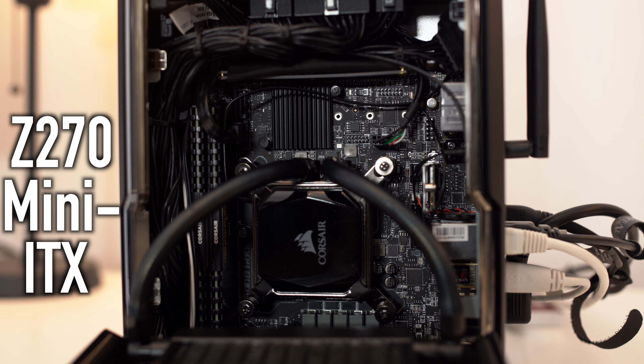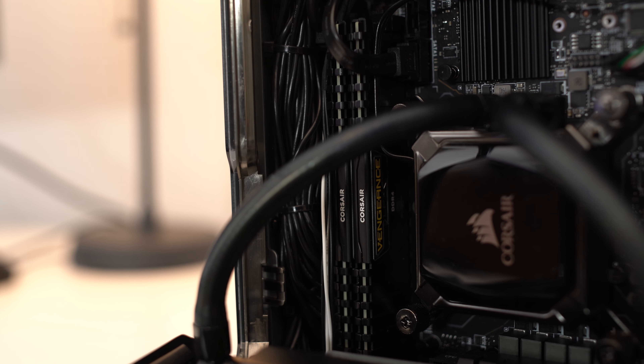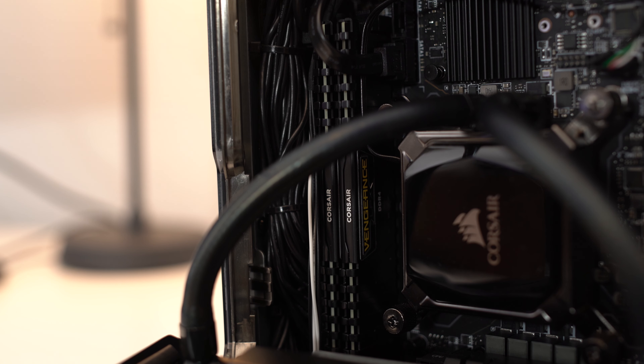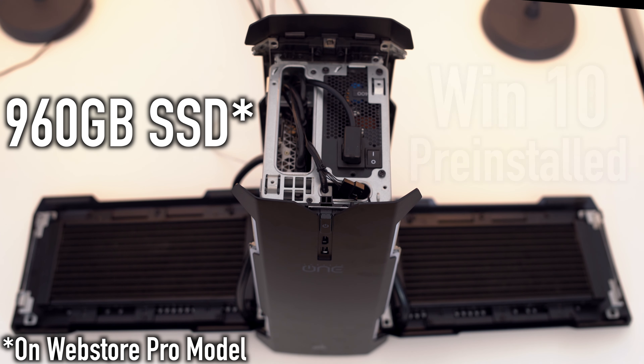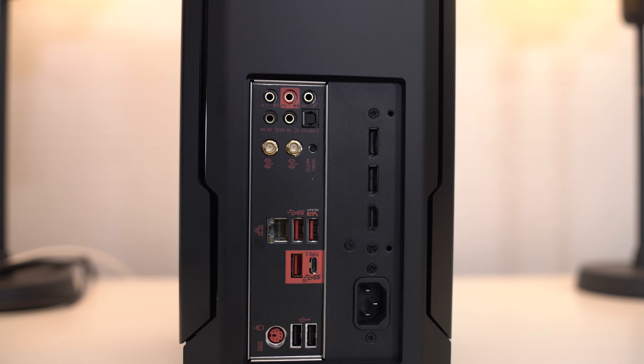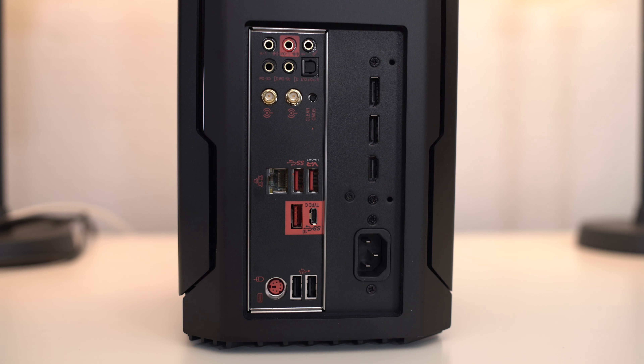The motherboard inside the One Pro is a Z270 Mini-ITX motherboard. Whoever actually makes it I'm not quite sure, but it is quite likely made by ASUS. As far as the memory goes, there are two 8GB sticks of 2400MHz DDR4, and this memory is very easy to access — you just go right through the side port, and it's actually one of the things you can upgrade in this system. As far as storage goes, there's an ultra-fast 960GB SSD. The system comes pre-installed with Windows 10 Home Edition. Networking includes WiFi right out of the box and a standard Gigabit Ethernet port. On the rear you get a single USB 3.1 Type-C port, three USB 3.1 ports, two USB 2.0 ports, a PS/2 port, a single HDMI 2.0 port, two DisplayPorts, and audio with S/PDIF.